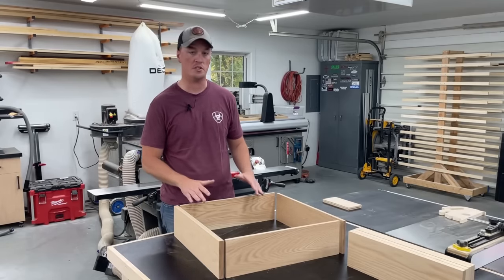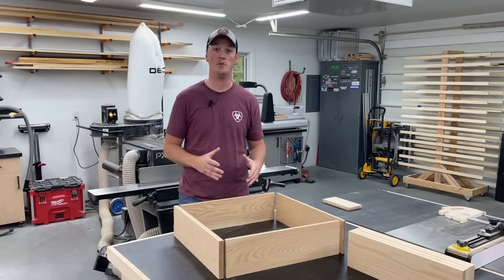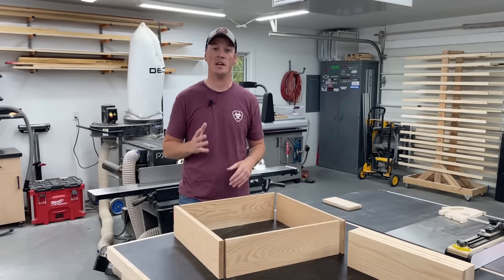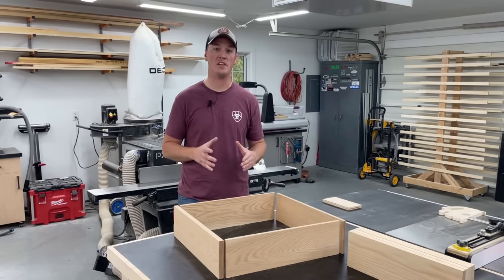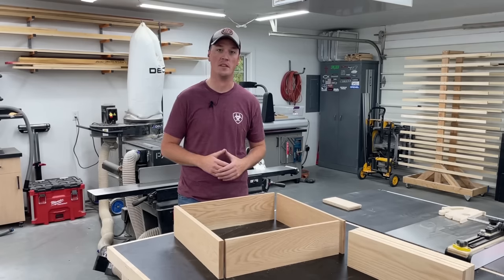In this video I'm working on a project building some drawers, and for the drawer construction I'm using a method that I really like but that I've never shown in a YouTube video. So I thought I'd go ahead and make a quick one, really diving in and telling you everything you need to know about the method.